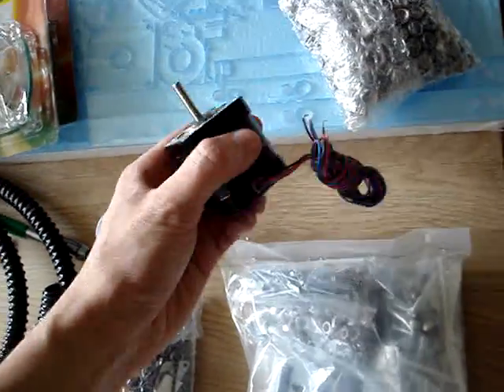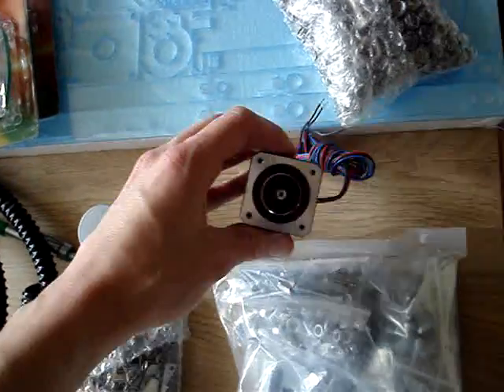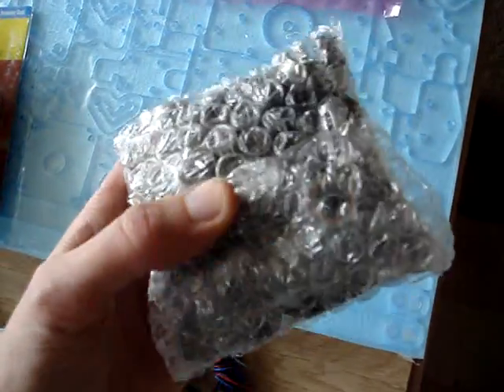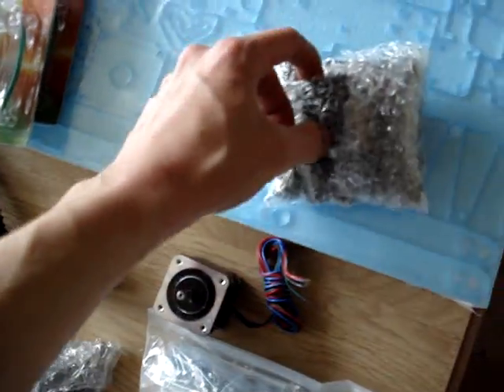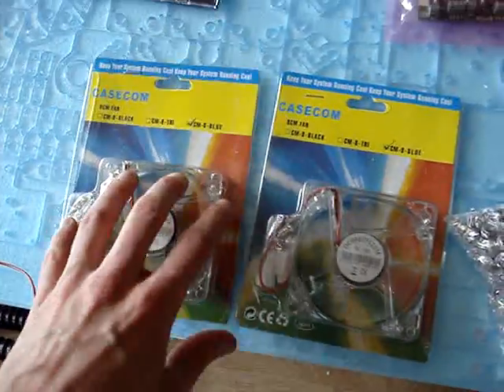This little Kodak container contains some thermal paste to isolate the extruder. This seems to be the little stepper motor to drive our extruder. This package seems to contain some bearings and some springs. These are some fans to cool down things.